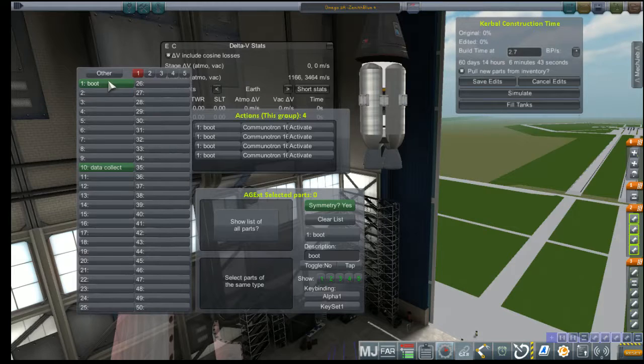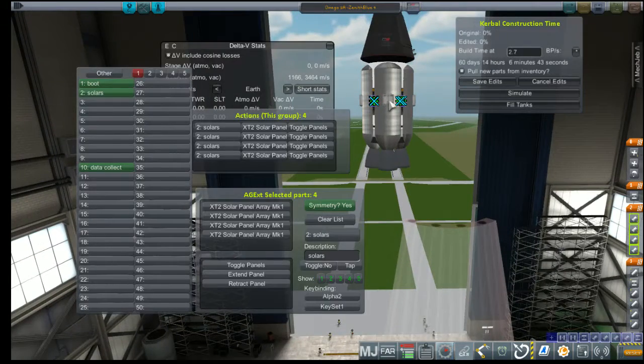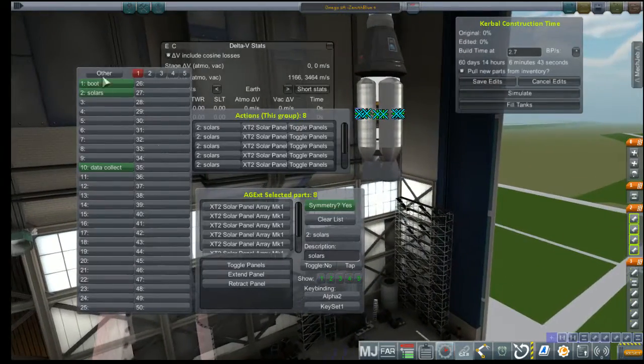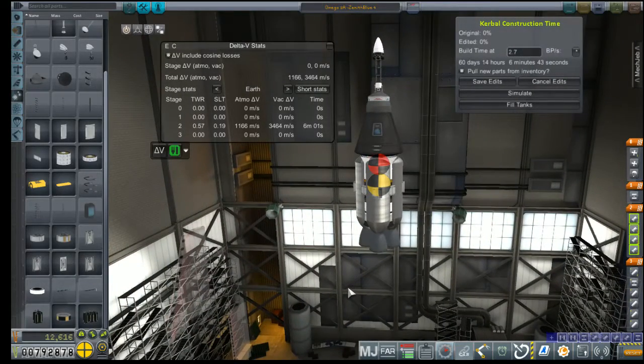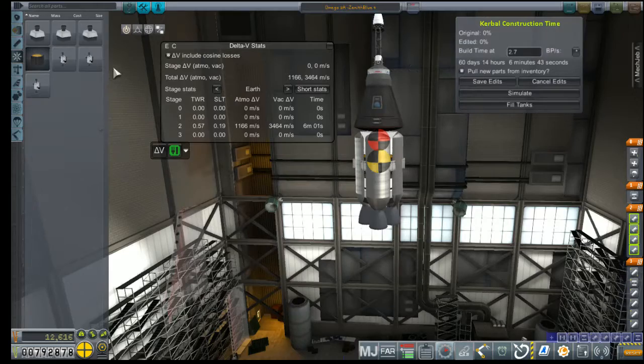Action groups — we've got our primary boot. That's for antennas. Solars should be on toggle, so if we accidentally pass through the atmosphere we can bring them back. We're also going to need some thrusters for ullage.